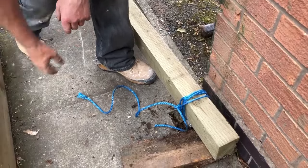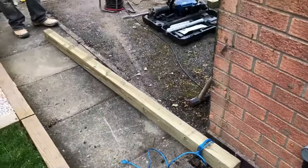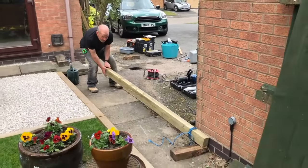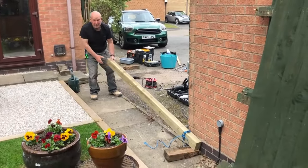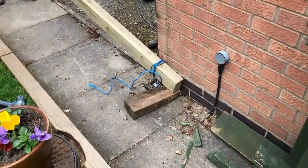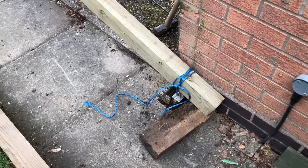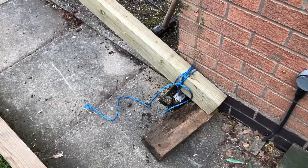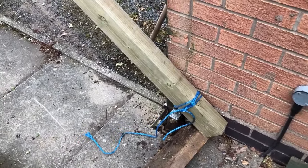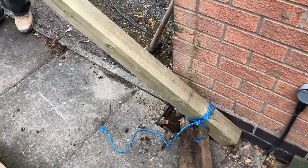Using strong nylon rope on the other end of the post. Get the other end of the post and just slowly lever it up — it should just pop out of the ground. Can you see that? With a bit of effort it can be quite tight, but there we go.